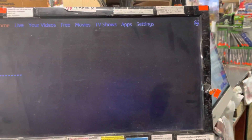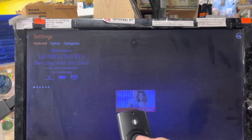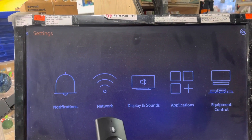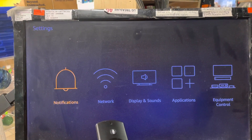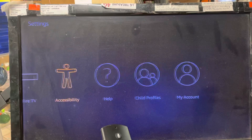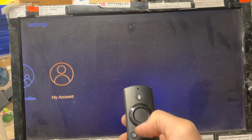Go to the home settings — pretend you're on this screen — and scroll over to the right where it says Settings. When you're on Settings, scroll down and go all the way to the right. Hopefully I'm not going too fast for you guys. Click on 'My Account'.